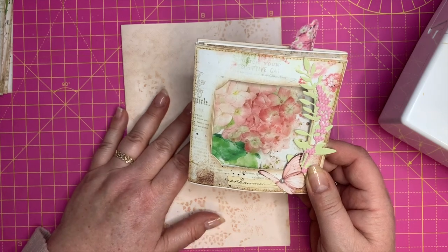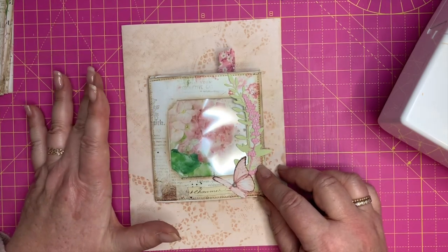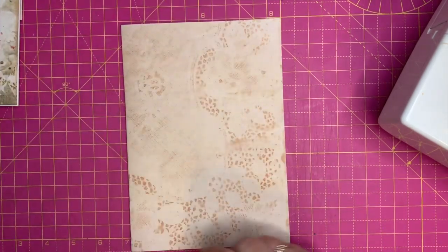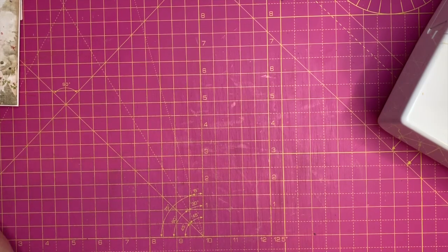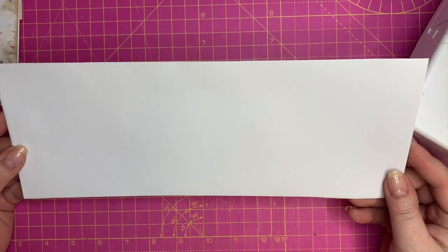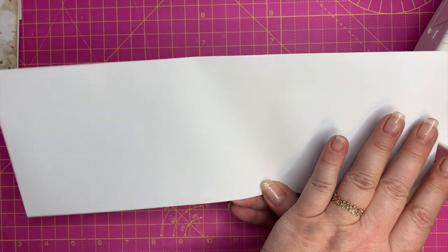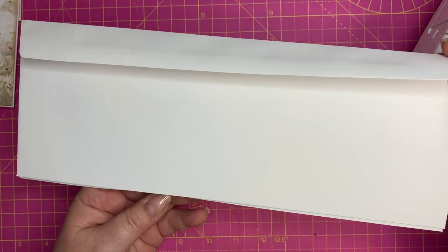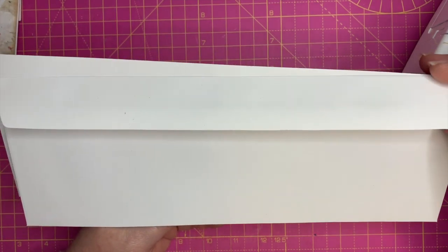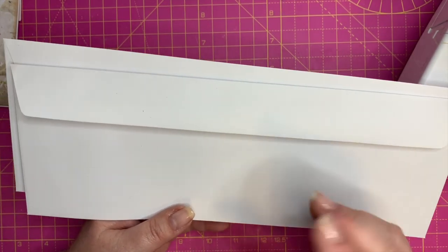Let me show you what you're going to need first of all. I've been talking about these envelopes — this is what they look like. How long are these? These are four and a half inches wide and twelve and a quarter inches long. That is long. The back of them has this kind of a flap. Carol hasn't mentioned to me where she got them from but I will try and find that out.